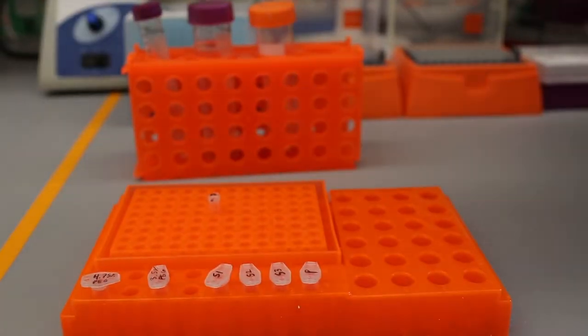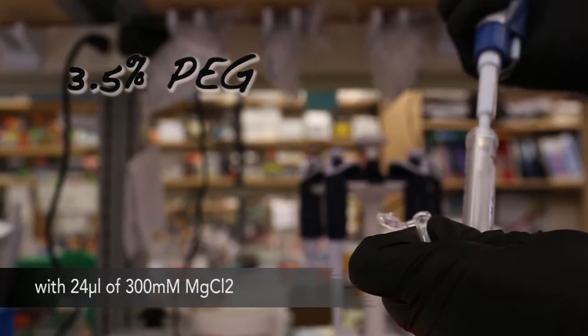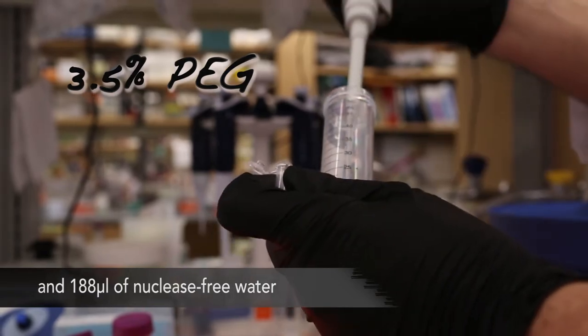To make a 3.5% PEG solution in 30 millimolar magnesium chloride, mix the following: 28 microliters of 30% PEG stock, 24 microliters of 300 millimolar magnesium chloride, and 188 microliters of nuclease-free water.